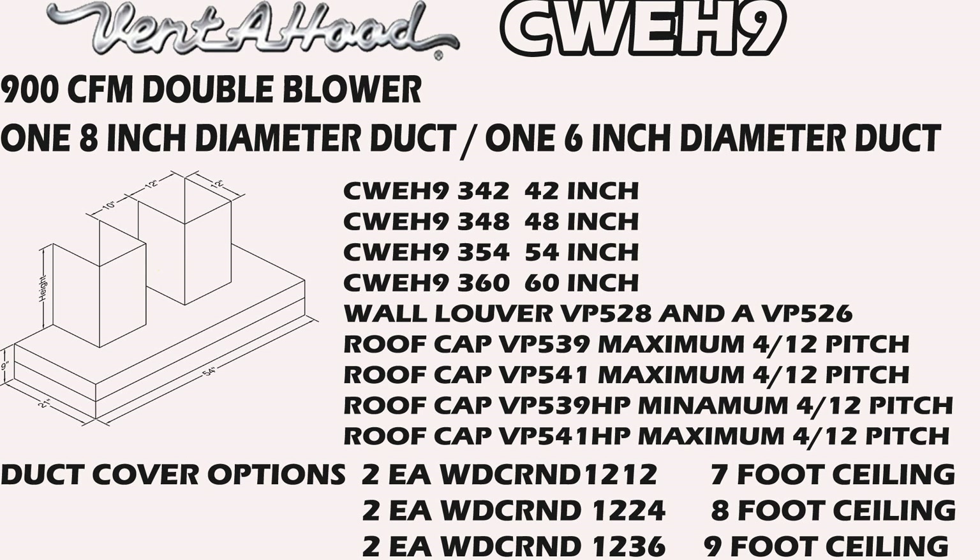Four different roof caps depending on how steep the roof is. For duct covers, we're going to need two of them for this hood: two WDC R&D 1212 for the seven-foot ceiling, two WDC R&D 1224 for the eight-foot ceiling, two WDC R&D 1236 for the nine-foot ceiling. Again, we can make any ceiling height — we just need to quote you cost and lead time. That's going to be a custom order and will take a little bit longer. Write us through our email portal for the lead times and cost for those particular items.